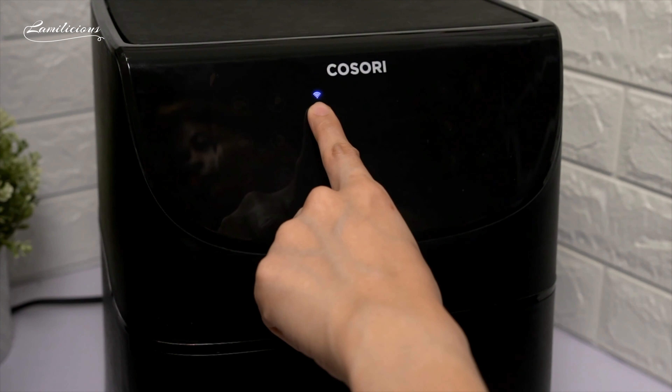Here you can easily choose from the 11 presets for meat, chicken, fish, shrimp, bacon, frozen if you only want to defrost foods, then french fries, vegetables, root vegetables, and also my favorite — bread and desserts. Additional presets are preheat and keep warm functions.